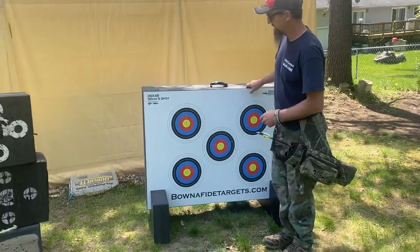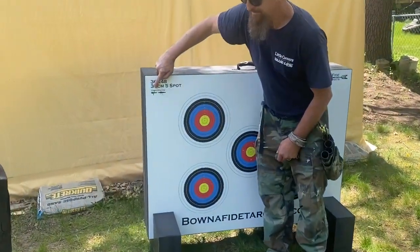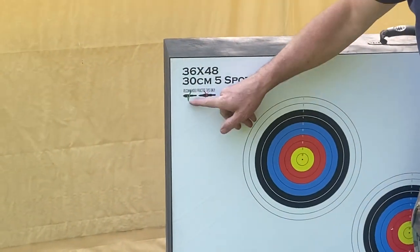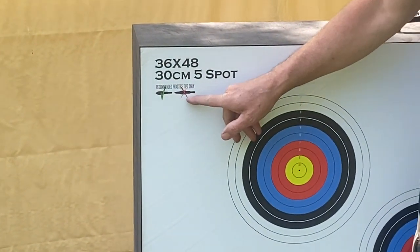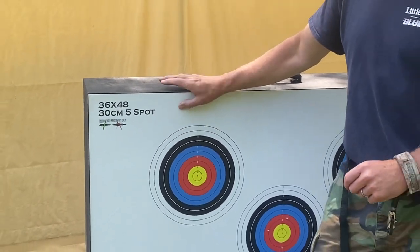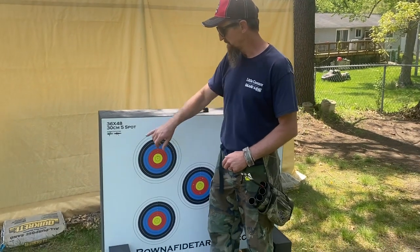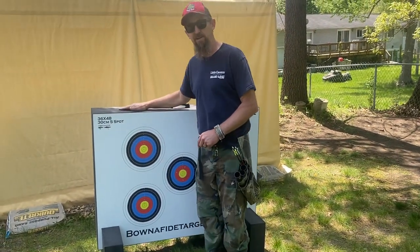When we did the unboxing, if you look here, it says — zoom in on that — recommended practice tips only. Use the blunt tips, the point one. We shot it a couple times with the point tips, and one of them went through. The arrow didn't blow through. It just popped out the other side about an inch. But with the blunt tips, it hasn't went through this membrane in the middle.